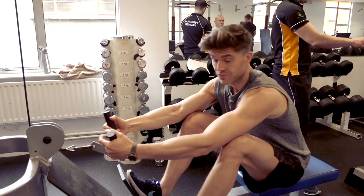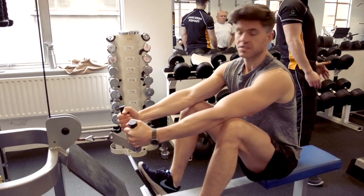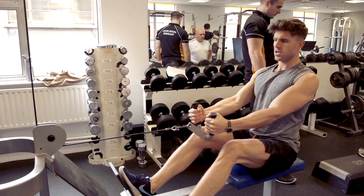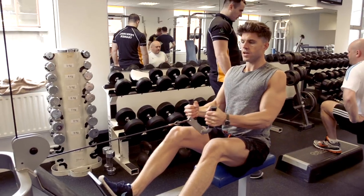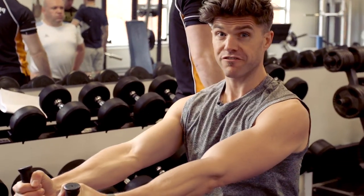This is the seated row. It's like rowing but you're using weights, and it works your back and your shoulders all around here apparently. Another ten reps, and you have to extend fully on this one as well.